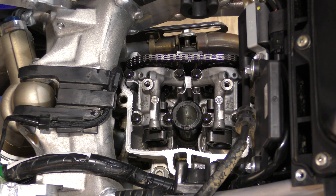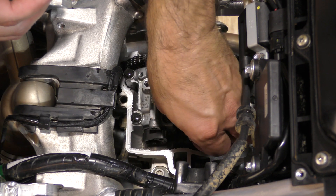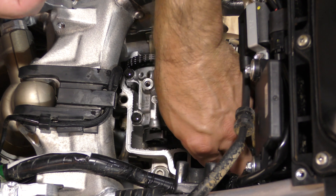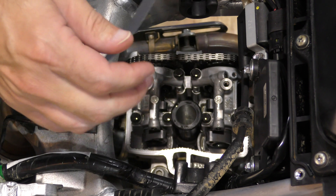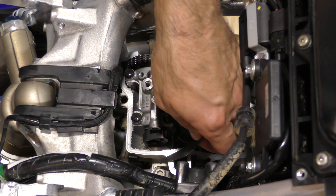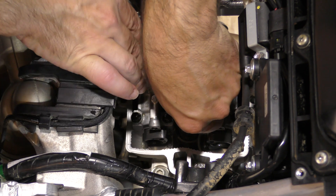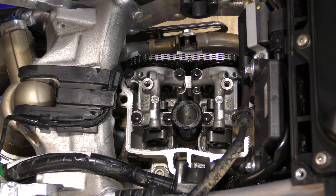I'm going to check the exhaust side — looking for 0.17 to 0.24 millimeters. I'll start with 0.18. It fits loosely on both sides. Let's try 0.20 — still fits, feels pretty snug, about where we're at on both sides. Let's try 0.23 — does not fit on either side. Going back to 0.20: it's a little loose, but 0.23 doesn't fit, so I'll call that 0.20 and 0.21 on the exhaust valves. Still within spec.